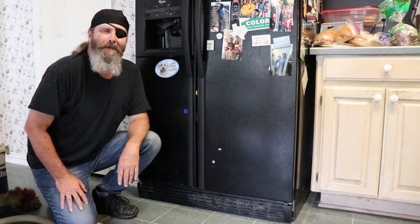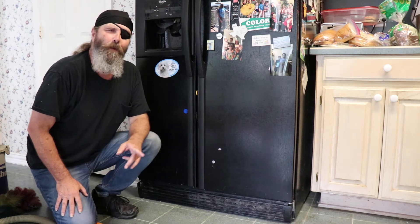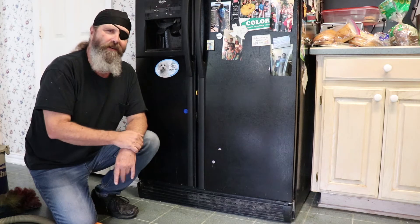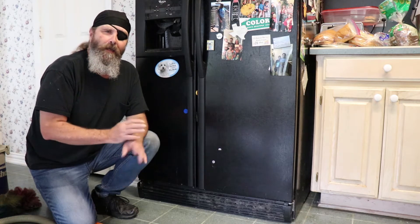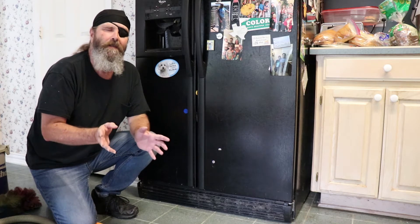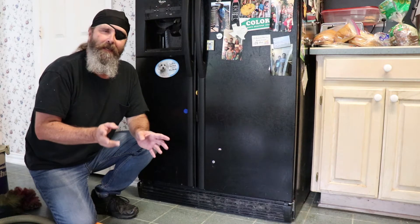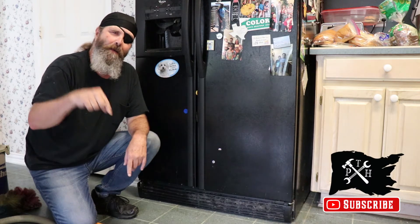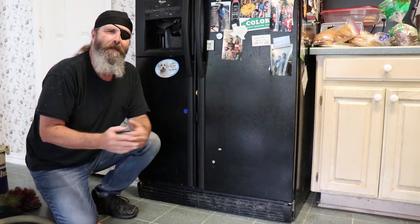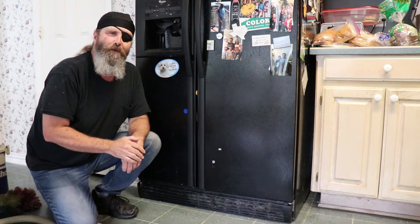Welcome to the Pirate Handyman where we teach you how you can save coin. Today we're going to be talking about the refrigerator, otherwise known as the home art display. We try to give you tips to help save you money and make things last longer. Hit that subscribe button and the notification bell so you'll get notified anytime a new video drops to help you save coin for your treasure chest.